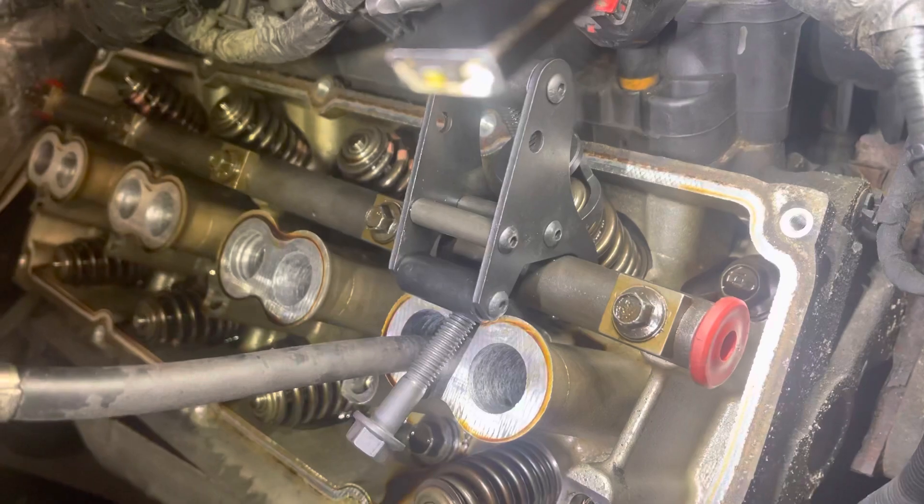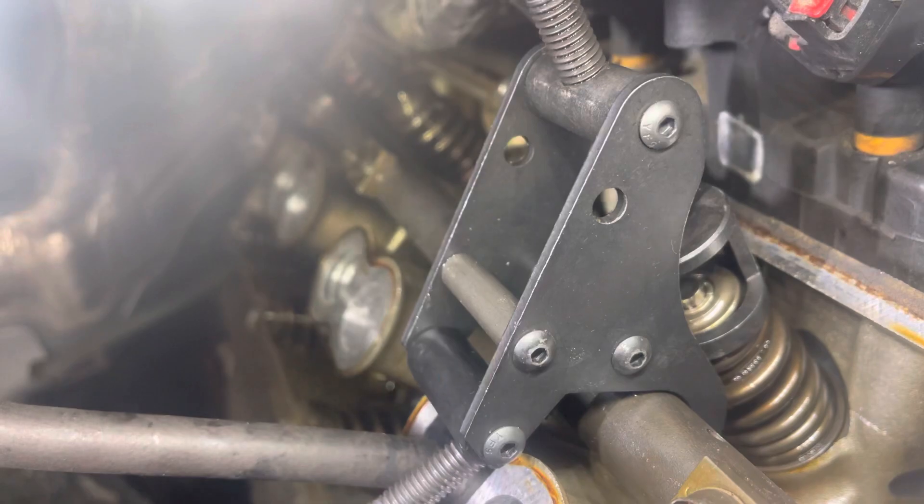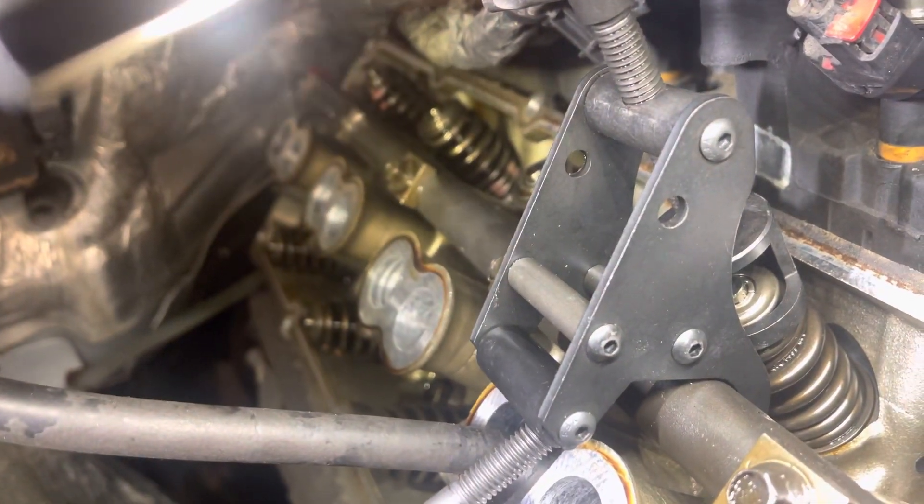All part tool, rocker arm shaft — all part of the kit. You need to compress the valve spring. You have to get a clear picture. Don't drop the retainers. Take that valve spring off.